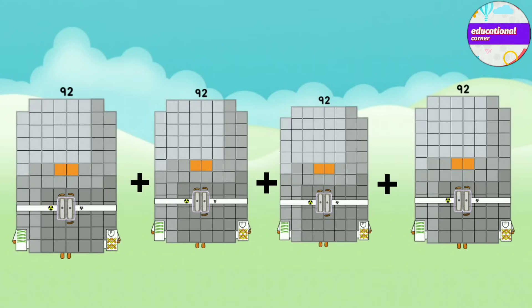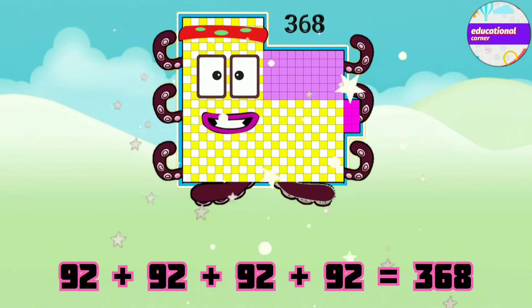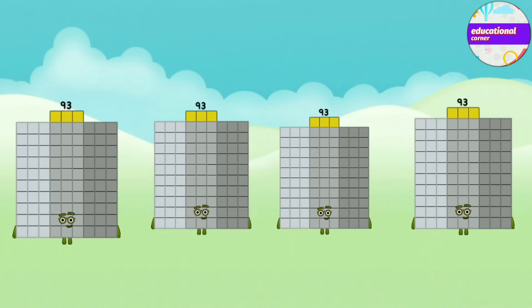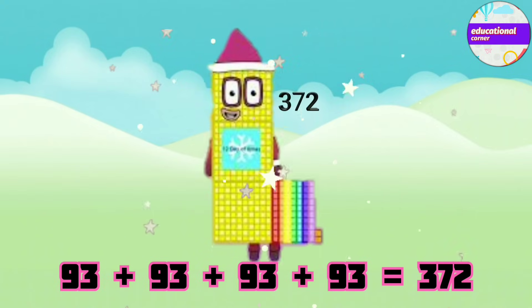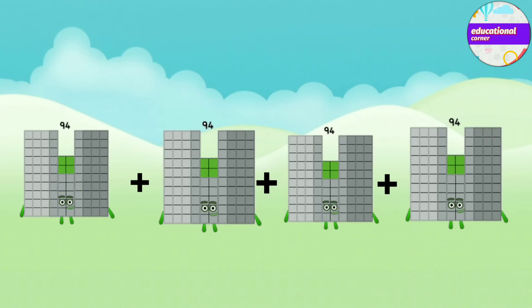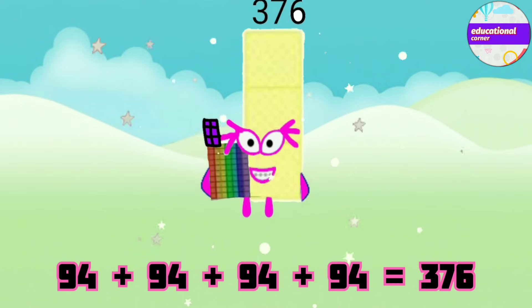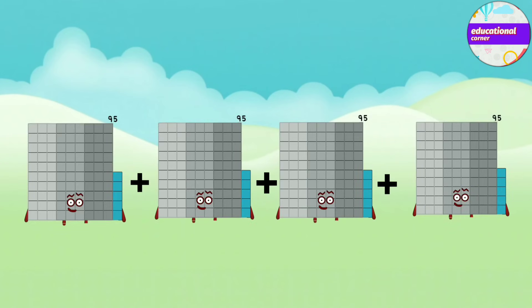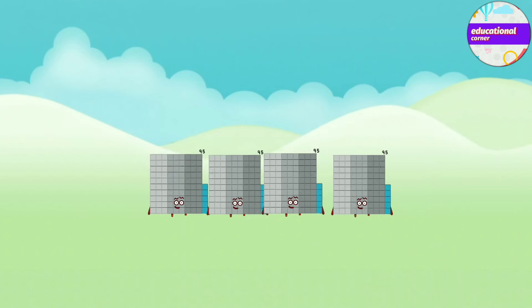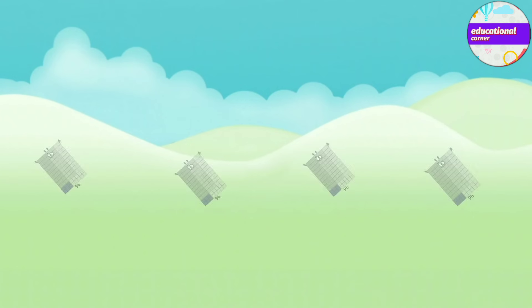92 plus 93 plus 93 plus 93 plus 93 equals 372. 94 plus 94 plus 94 plus 94 equals 376. 95 plus 95 plus 95 plus 95 plus 95 equals 384.